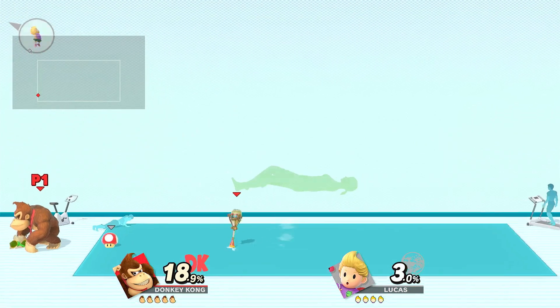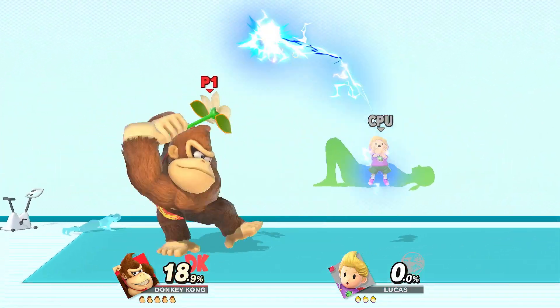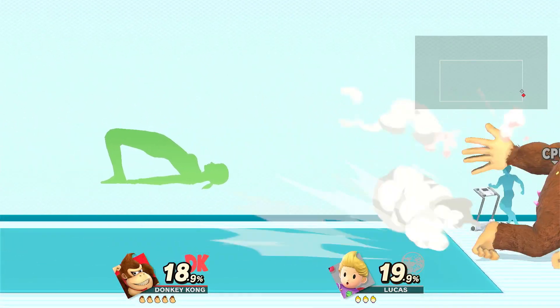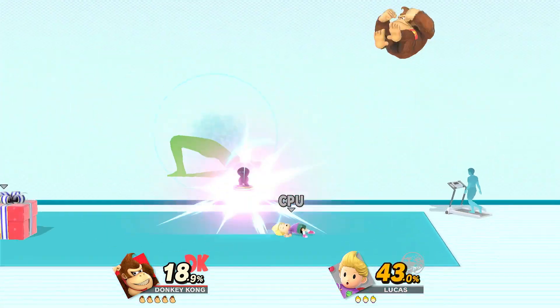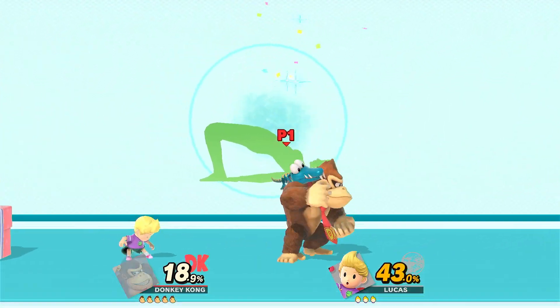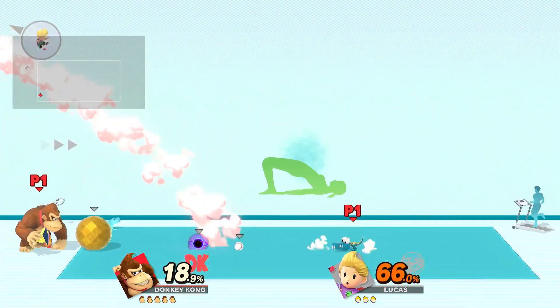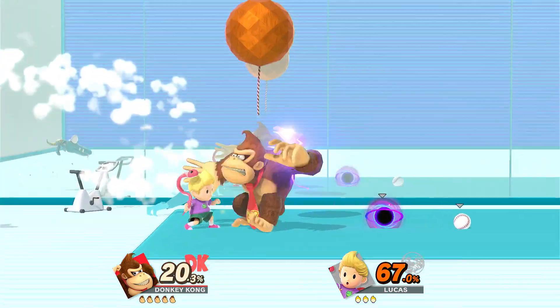Watch the flow of my movements as I demonstrate. Keep your hands and heels on the floor. Hold this pose for 30 to 40 seconds. Now, return to your original position.